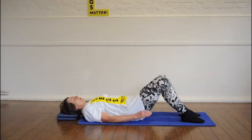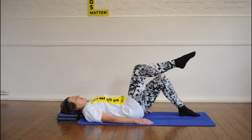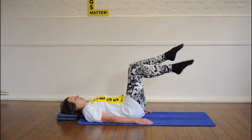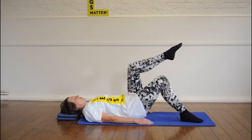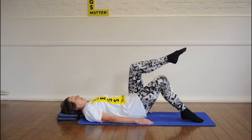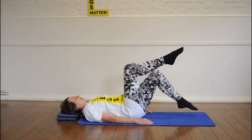Remember the knee folds. So we take a breath in, breathe out and float one leg up, and on the same out breath we float the other leg up. Float the first down, and the second down, and then on the other side. Good.